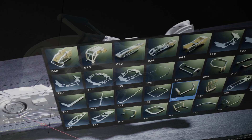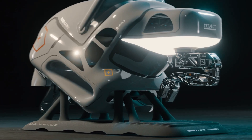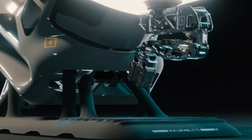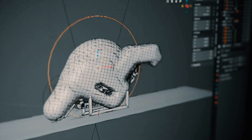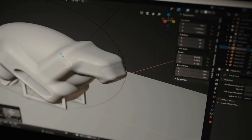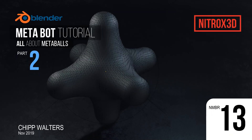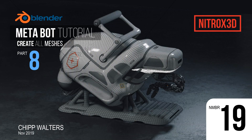We use Blender's meta elements and some free Kit Ops inserts to create this portable medical biorepairer robot. The most killer feature of this workflow is the amazing forms you can create — all continually editable. One of the shockingly cool features is that you can iterate and tweak the procedural shapes to create stunningly smooth surface objects, many unlike anything you've created before.